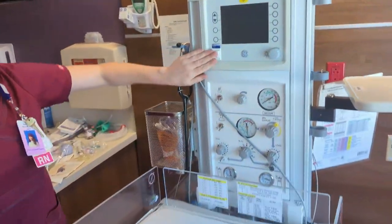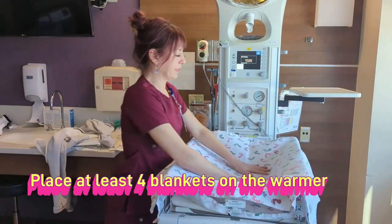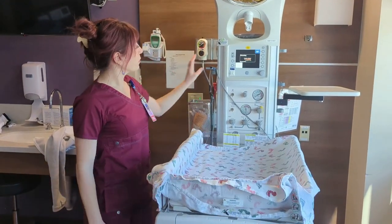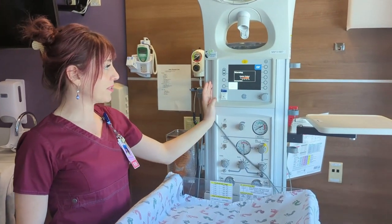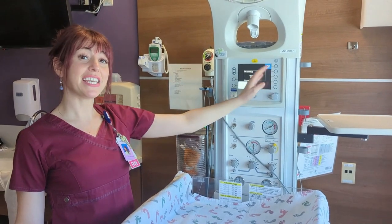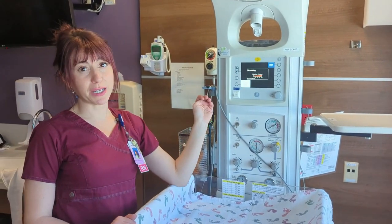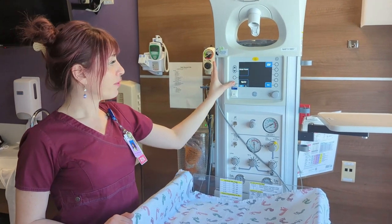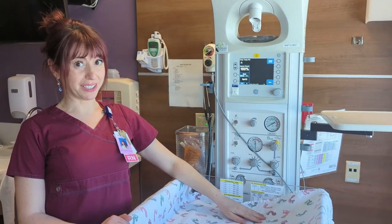Let's turn this on. If we're preparing for an imminent delivery, on the Admit Baby screen it will warm up to 100% in seven minutes. Then it goes back down to 50% and we can leave it here if we're not expecting our baby right away. But if we are expecting our baby, we'll hit Admit and keep our heat at 100%.